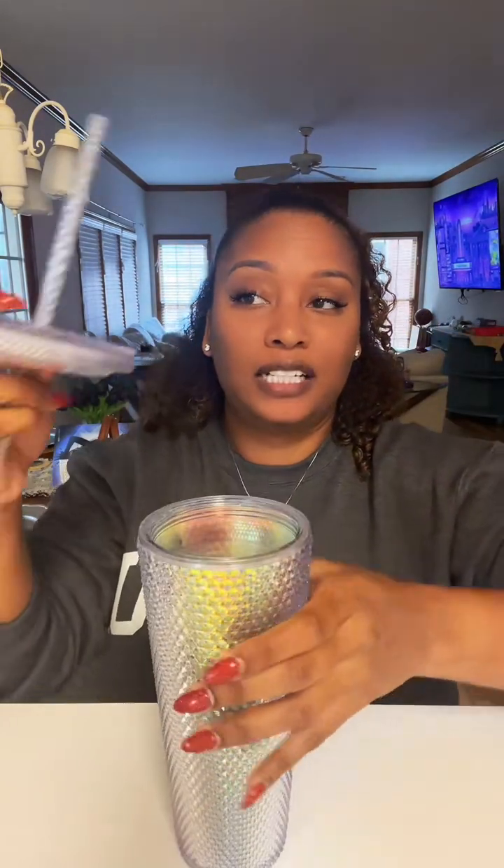Now onto my favorite way to drink this. I like to have mine with an orange-flavored Poppi — it is so good. It gives you that little fizz you might be looking for in your drinks; just pour it right on top. You can use a different flavor, but the orange one goes really well with the tropical splash flavor. This is what it looks like before I mix it up. The flavor is so good, and it's not gritty. You might get a little powdery taste if you don't mix it very well, but there's a hack for that.